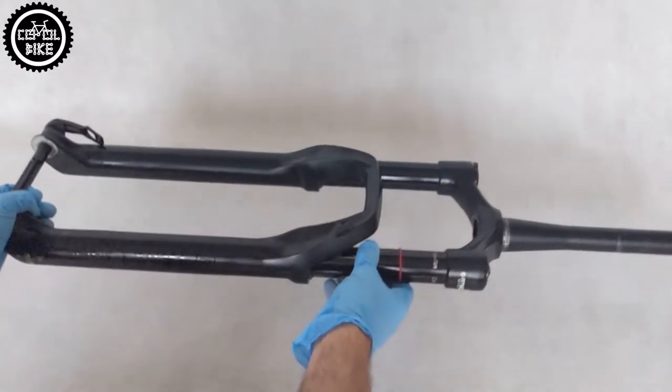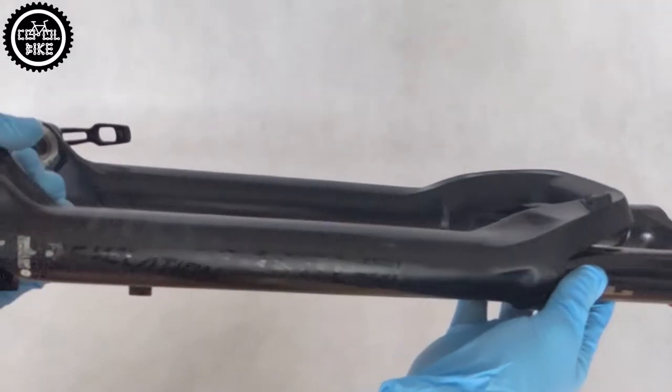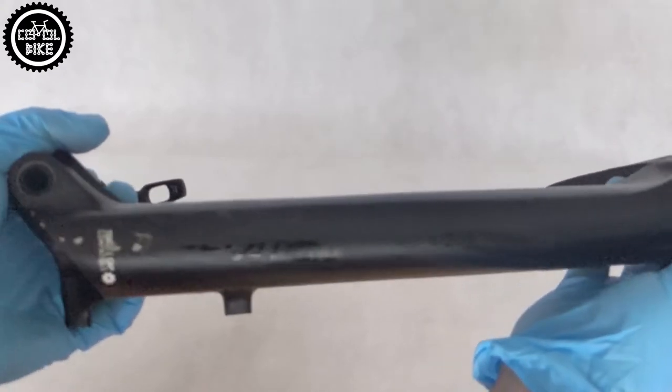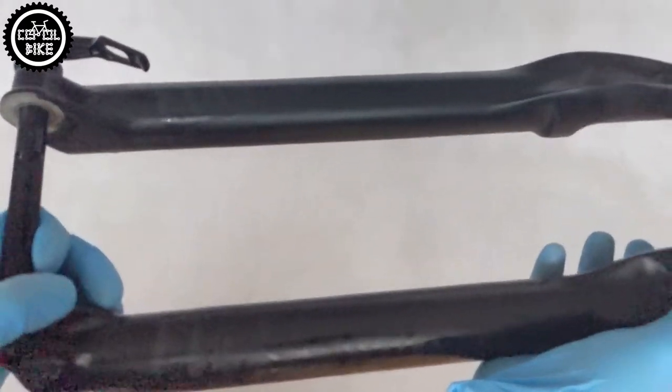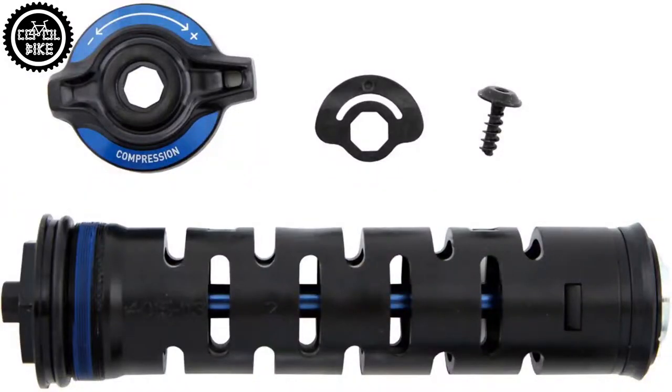Hello! I present the RockShox Revelation 29 Boost Charger RC. It's a rare type of Revelation, in which instead of a standard simple motion control damper, works the more advanced Charger RC.